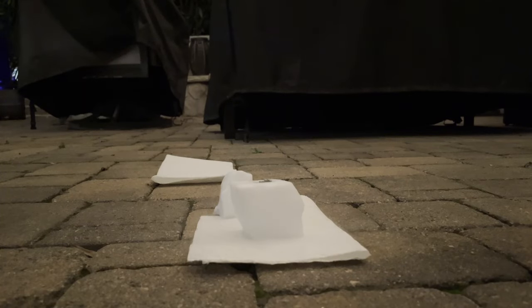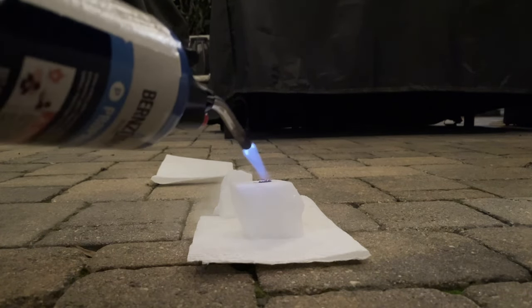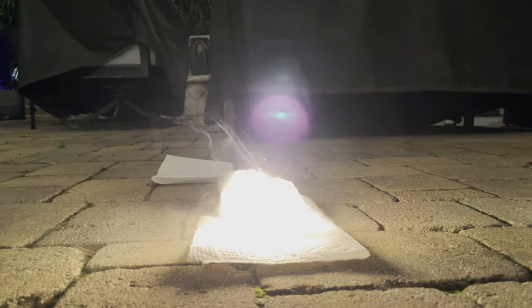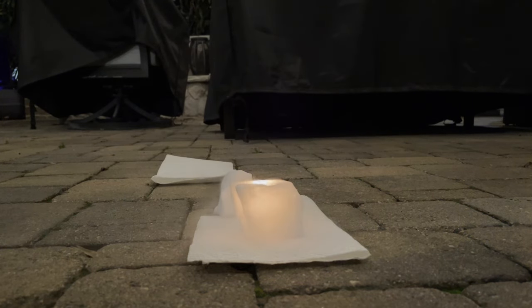I'm using a special aluminum powder called dark aluminum, which means it's extra reactive, so if this won't react then aluminum never will. You can see that this reaction, although still very bright, is a lot less reactive. It doesn't even make any sputtering noises when burning.